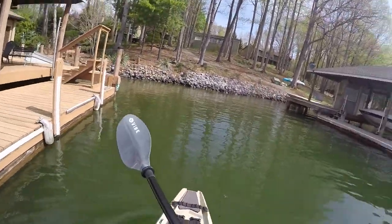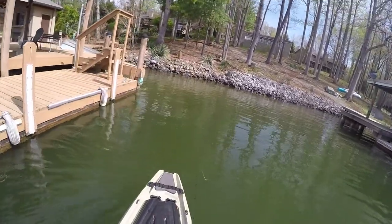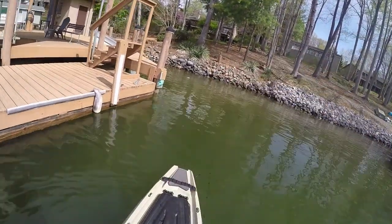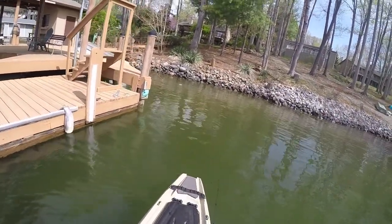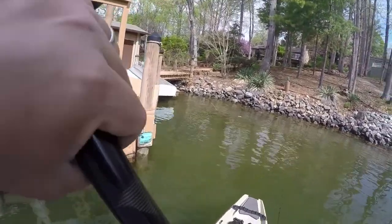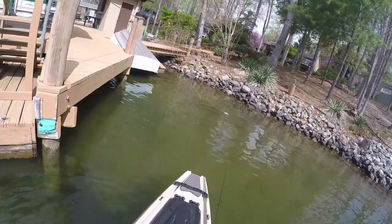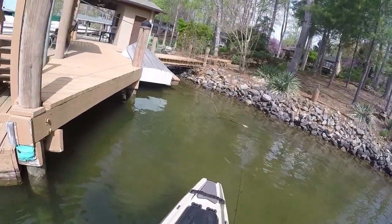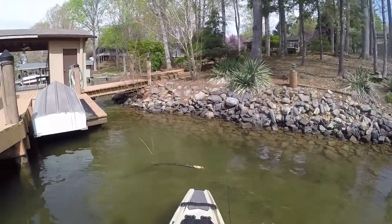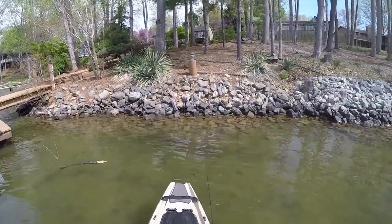I think some of the ones I caught last night were probably off bed — I was just fan casting in areas where I think a fish would typically bed, like this stick right here in the water. Sometimes you'll find them bedding right there on these poles. If you look down, you'll see them pulling the poles sometimes. That's why I keep an eye out for stumps in the water — that one I just caught was on a stump.